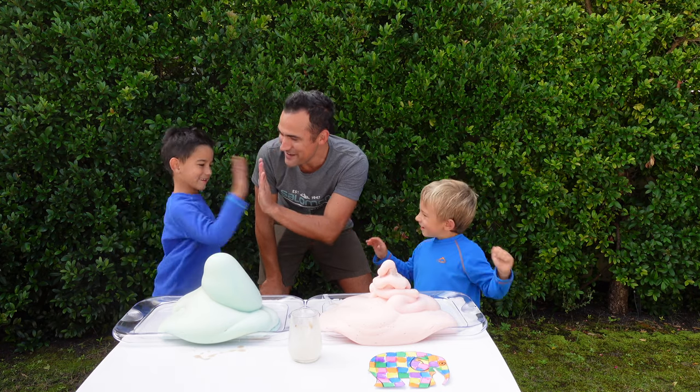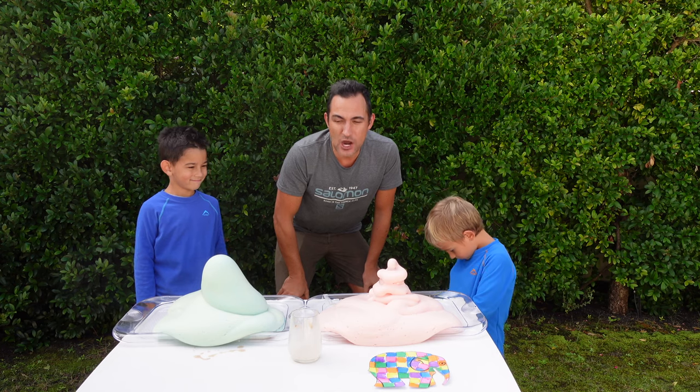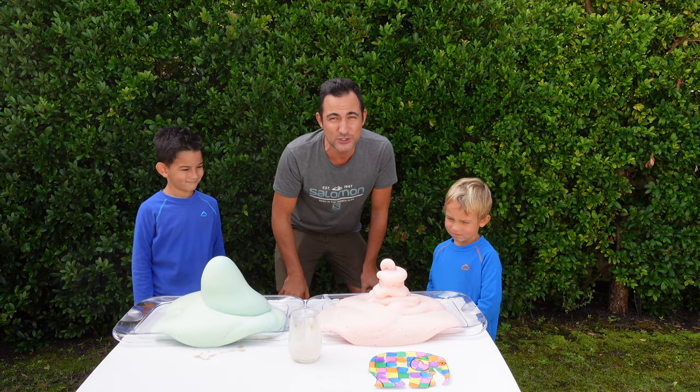Good job guys! High five. High five Leon. Fantastic. Try and make your own elephant toothpaste at home, but remember to get your mom and dad to help you, and do not touch it with your hands, and do not brush your teeth with it.